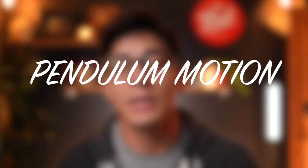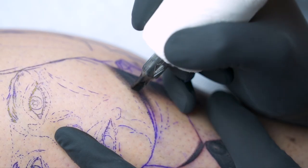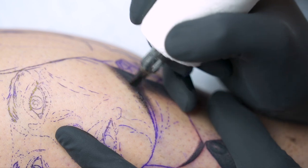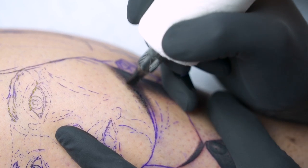Tip number one is going to be the pendulum motion. A lot of really good black and gray tattooers are very familiar with this motion, whether they call it that or not. The pendulum motion is basically creating a pendulum action — swinging in and swinging out as you go into the skin. You don't want to shovel into the skin and shovel out. You're creating a motion that's smooth on the way in and smooth on the way out.